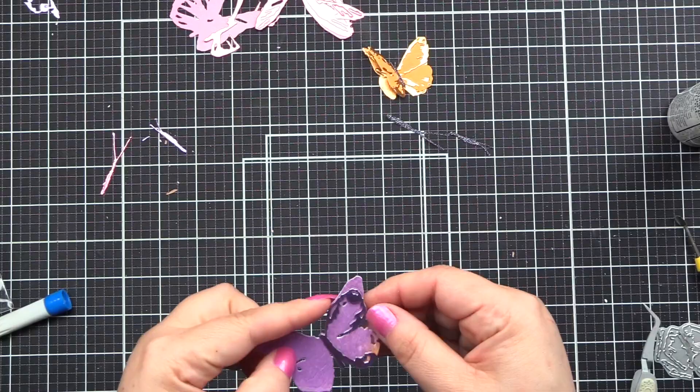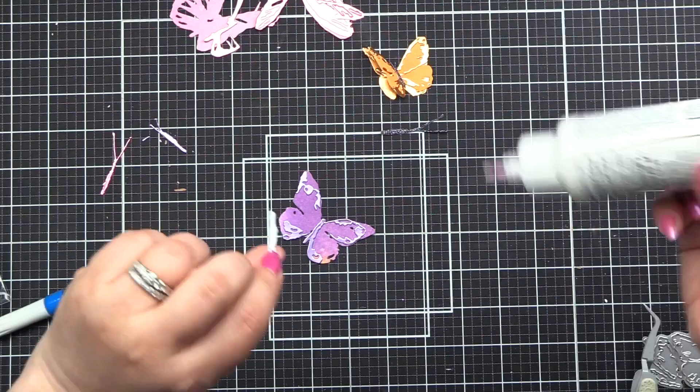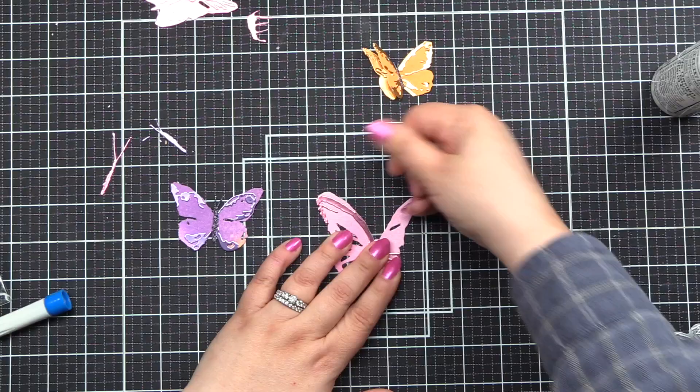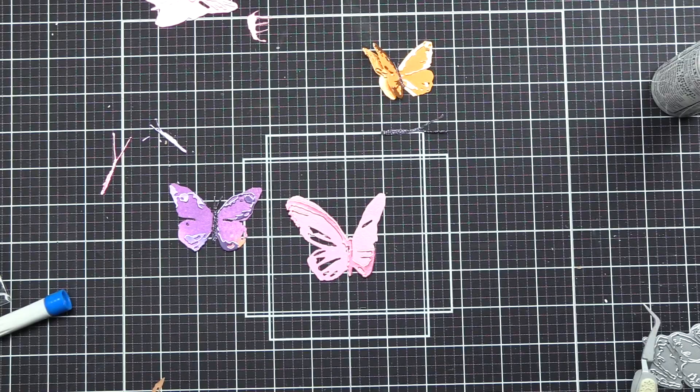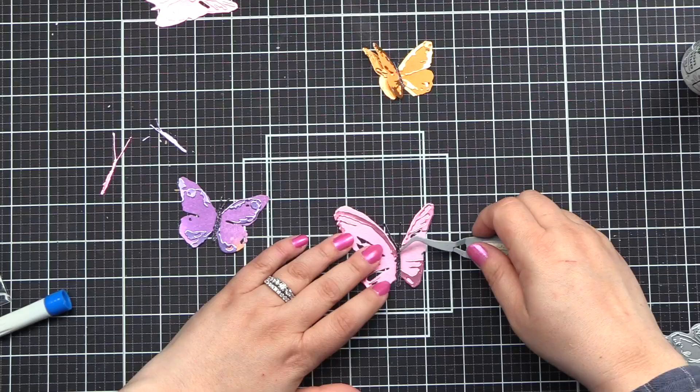I'm figuring out where all the little pieces go and putting them on. My orange one is complete with the body on, and now my purple one is almost complete — I'm putting the body on there. I am gluing the body down flat, so all the pieces on the top of the butterfly are glued down flat. If you wanted dimension on those pieces as well, I'd recommend multiple cutting and layering your cardstock, as putting foam adhesive behind them would be difficult.